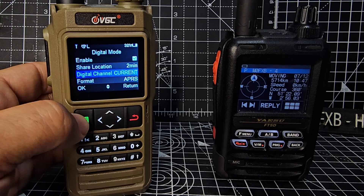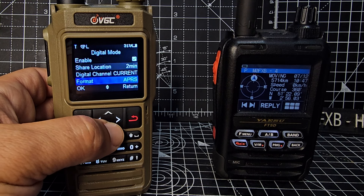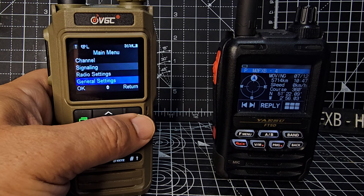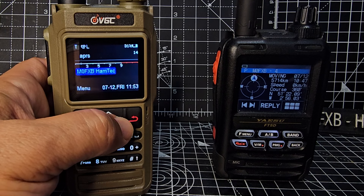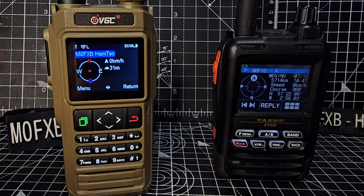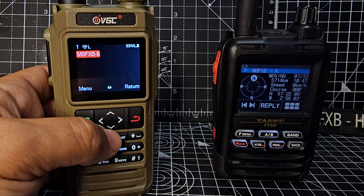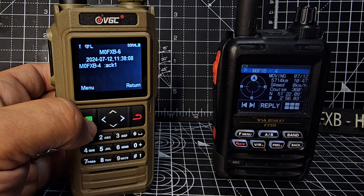Digital channel — I've just selected 'current', so it's going to use the channel that's on your screen. Format: APRS — that's fine. Go back. You do need to have a GPS lock for this to work; if you haven't got a GPS lock it just won't transmit.